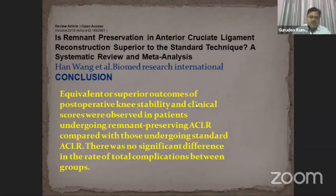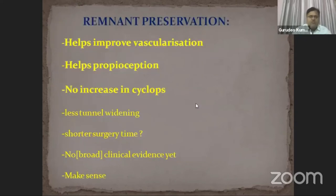There was no significant difference in the rate of total complications between both groups. Remnant preservation helps to improve vascularization of the graft and proprioception. There is no increase in cyclops lesion formation, less tibial tunnel widening, and shorter surgery time. There is no definitive clinical evidence yet, but it makes sense to preserve as much remnant fiber as possible.